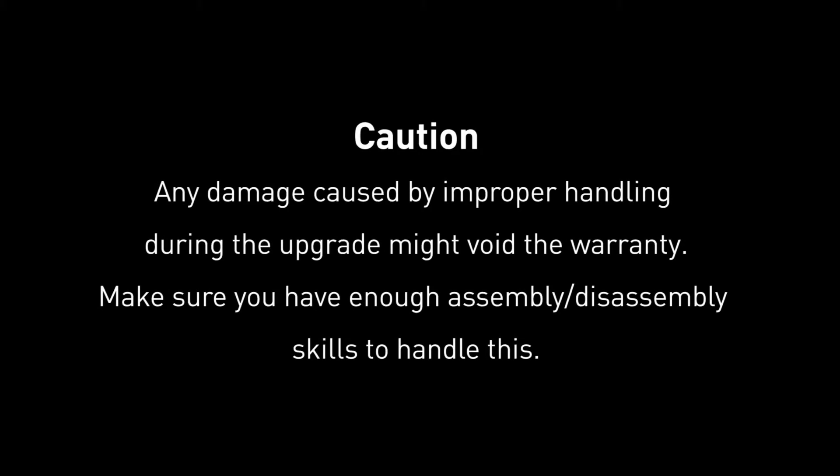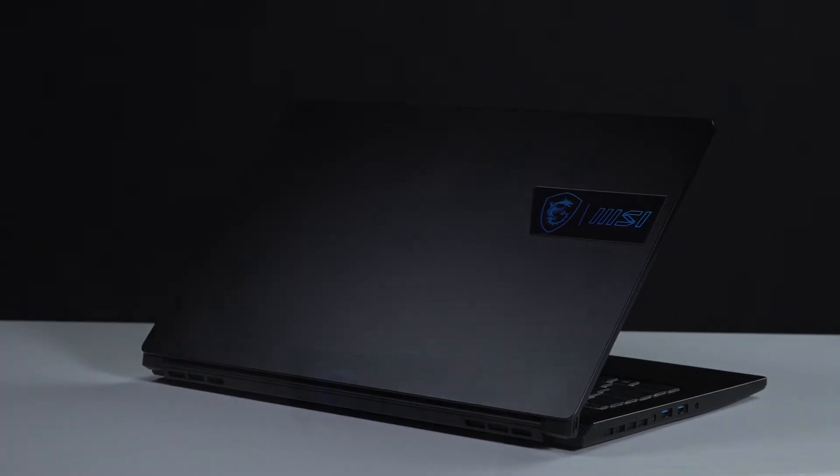Hey everyone, today we are demonstrating how to upgrade the storage and memory in the Stealth 70M.